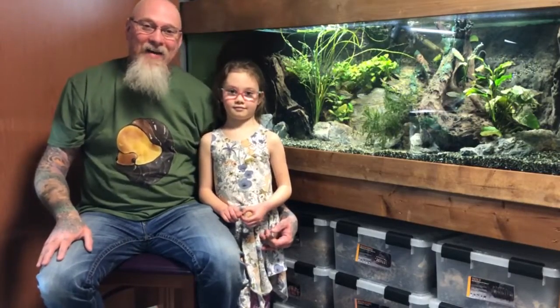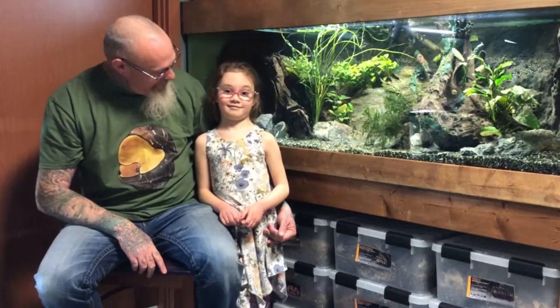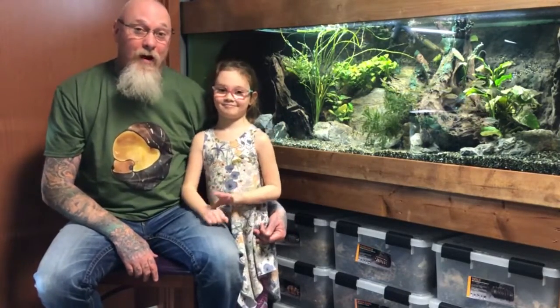Hey everyone, welcome back. It's Saturday, and today what do we do on Saturday? Isopods. That's right, we take care of all the isopods.